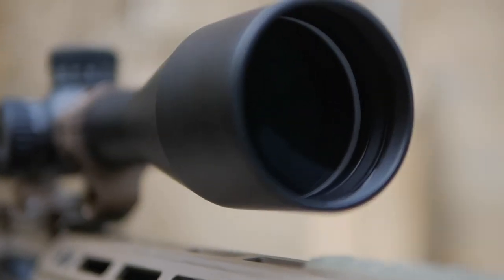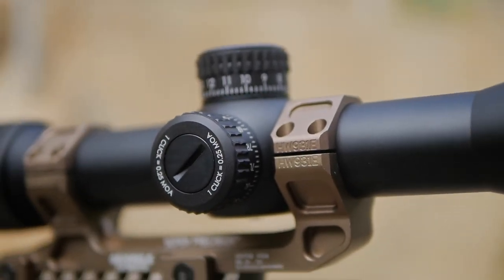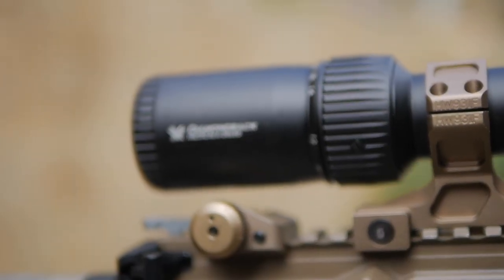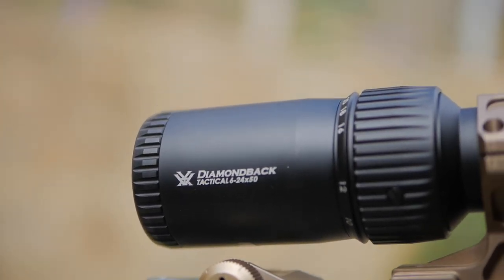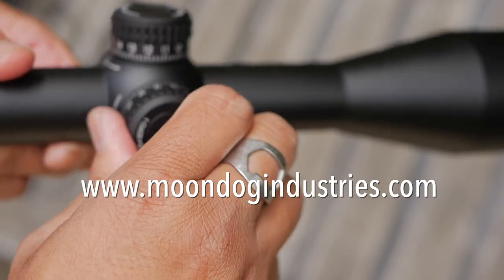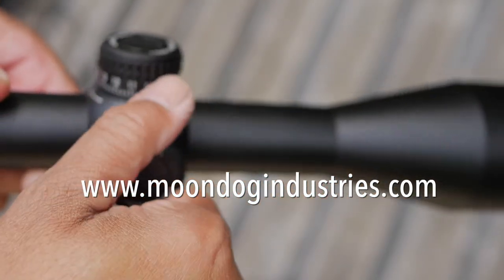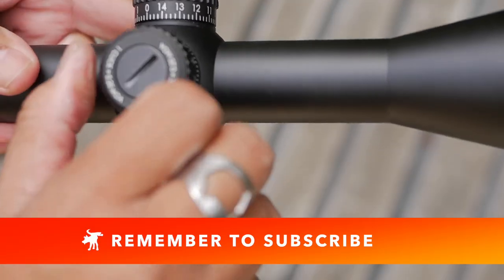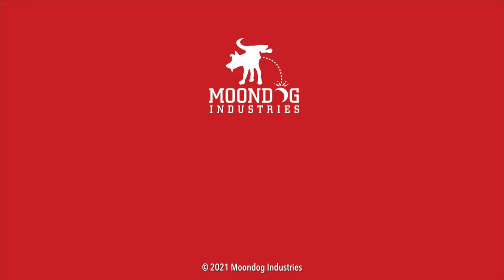Vortex considers this their entry-level long-range precision scope because it is a first focal plane. I really like the design of its finely etched reticle as well as the good fit and finish on its turrets and externals. For a budget first focal plane scope, it has really good optics, though it does have a narrow eye box — but that's the trade-off. You can find more information at moondogindustries.com, linked in the description. If you got something out of this review, hit the like button or let me know in the comments, and please subscribe.